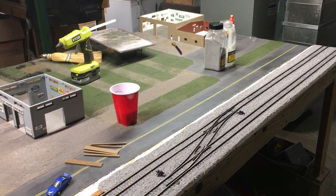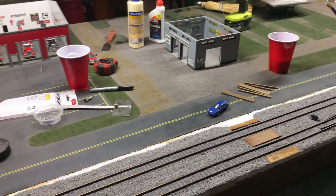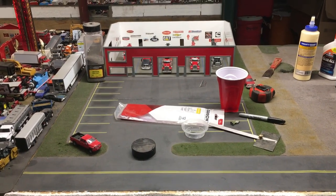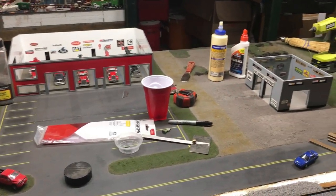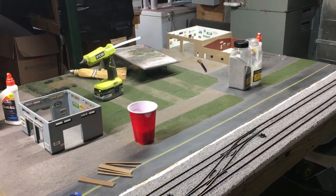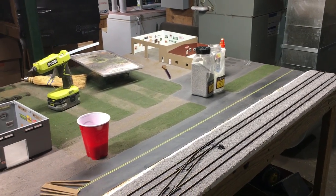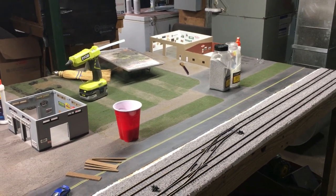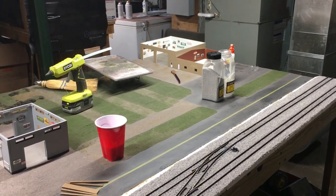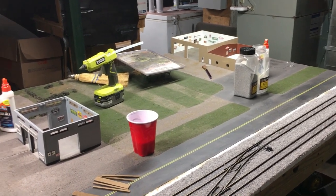That's pretty much all I have to report at this time. I've got some stuff going on with this table and a few projects over on the workbench. I'm hoping to be done with everything by Saturday afternoon so I can get everything packed up Saturday night and be at the show Sunday morning. If anyone is interested in attending the show, I'll leave some details down in the video description. Feel free to drop your comments or questions below, check out my other pages — links in the description — and I will see you next time.